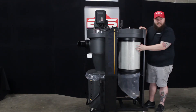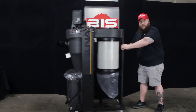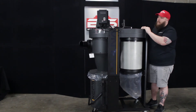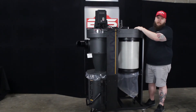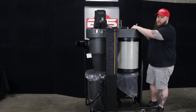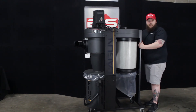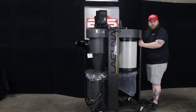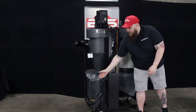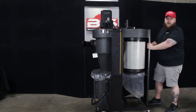Something else that really sets this dust collector apart is the four large casters on the bottom — it is very easy to move around. So if you need it in different spots in your shop and can't mount it to the wall, you can move it closer to your machine. The casters are on the body of the machine, so the canister is lifted off the ground with no extra friction, and it rolls very nicely around your shop.